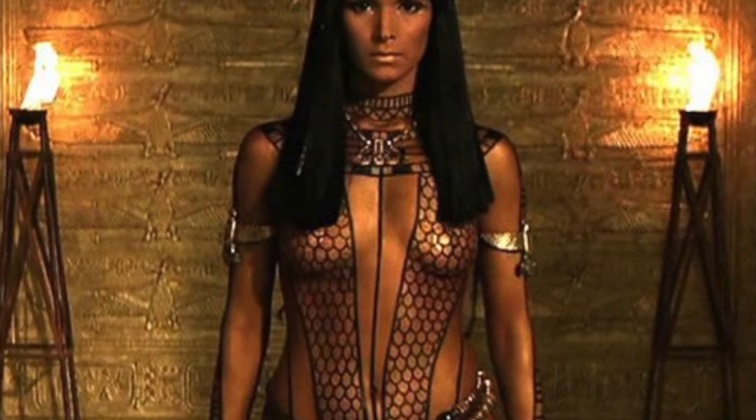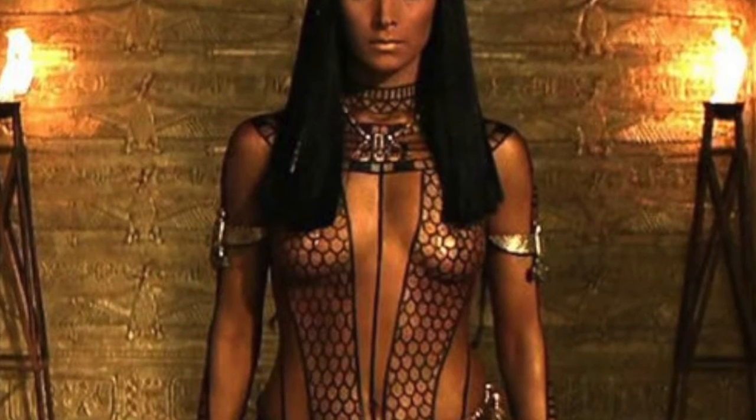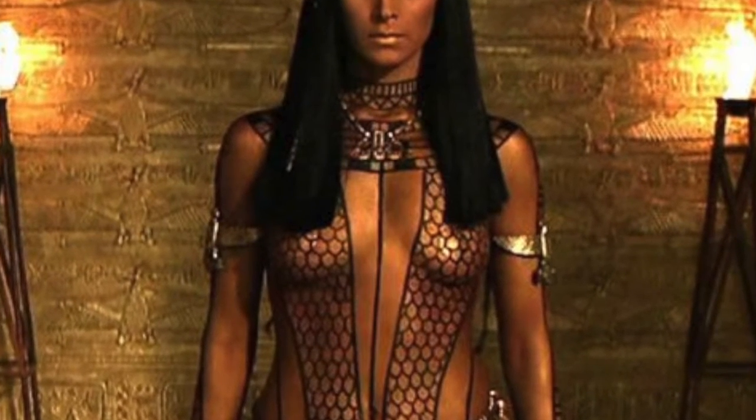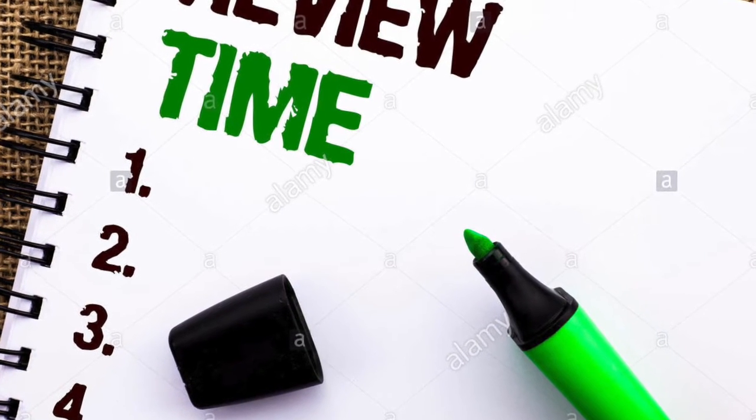Or watch something like the Brendan Fraser mummy movie. Same thing — the hieroglyphs are real in that movie and actually say things. So with that little tip out of the way, it is time for review. We're going to jump in and take a look at the three hieroglyphs that we learned last week.